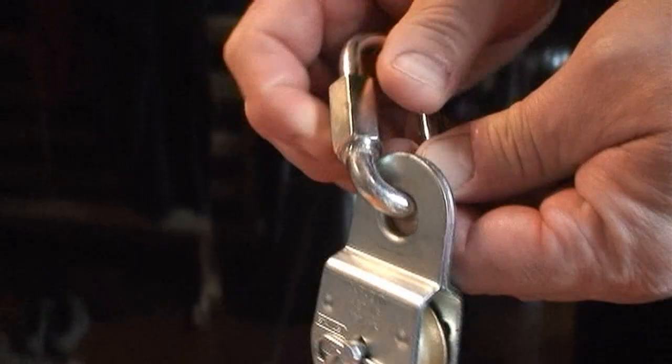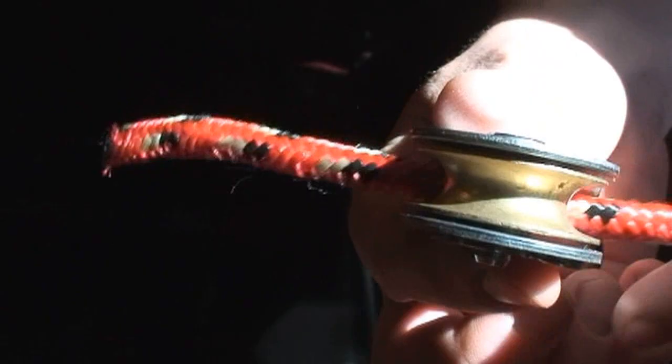Hey there! To start, put a quick link through a pulley. Carabiners will work fine, but quick links are cheaper and stronger.